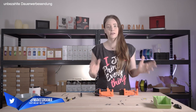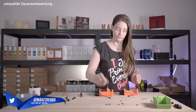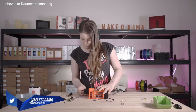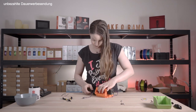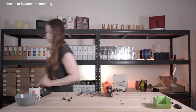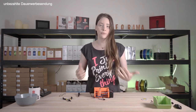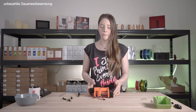Now that we have assembled both parts of the MMU, we can connect them together. With that, the assembly of the MMU is largely complete and in the next step we can deal with the electronics.